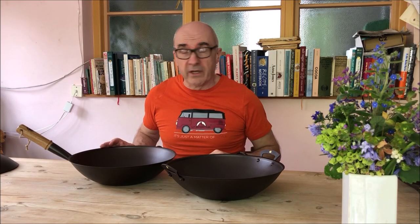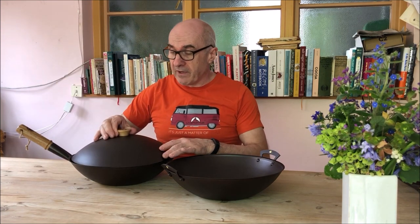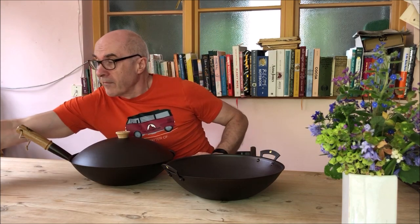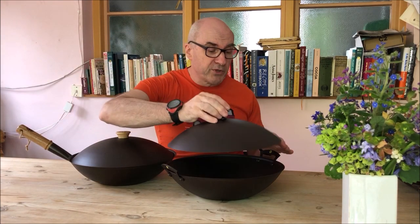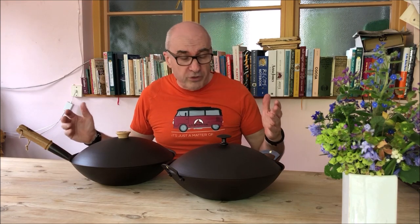Finally, we can talk about wok lids. We make wok lids for our 13 inch and 11 inch woks. Here's one for the 13 inch wok and one for the 13 inch prospector wok. These are great for steaming food or just stopping splashing.